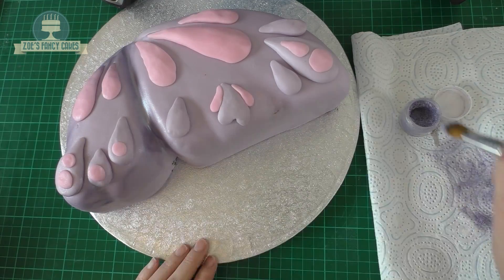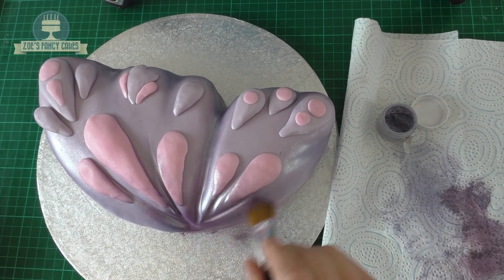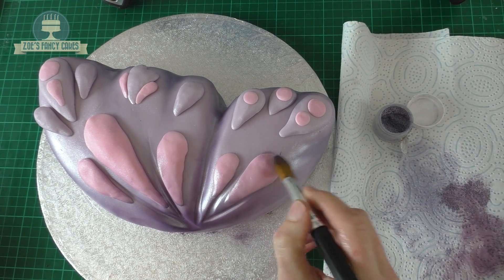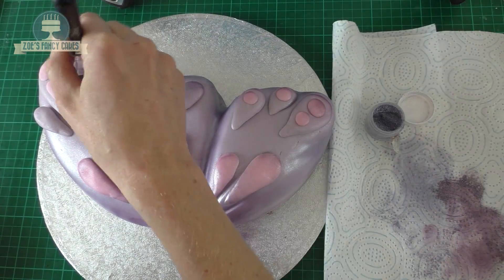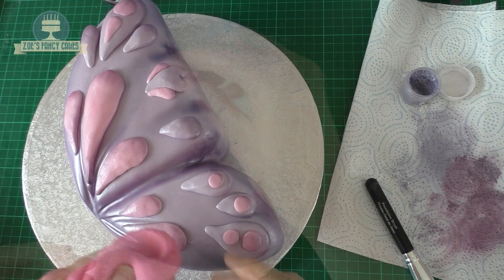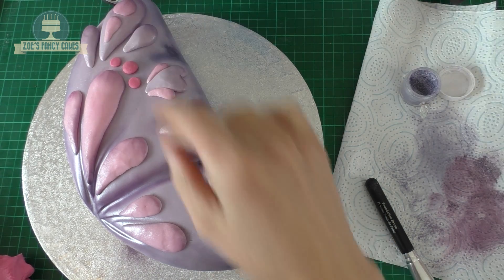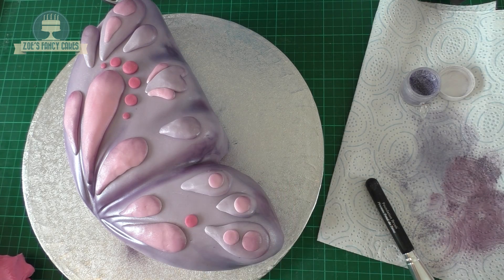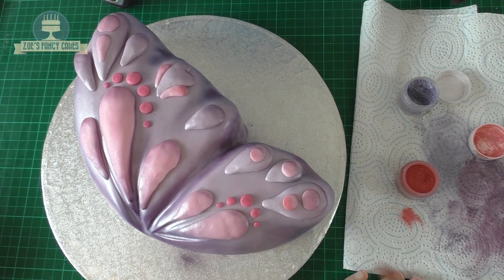I'll put links in the description box below to everything I've used. I'm using a deeper colour as well, going over those very corners. Anywhere you think there would be a shadow is where you'd put your darker colours — it's just going to give it a little pearlised shimmer. Then we've got a pink; I've actually dyed some white fondant in a fuchsia pink. We're just rolling lots of little balls — try and get them a little bit smaller as you go round. Do a few on the top and a few on the bottom.